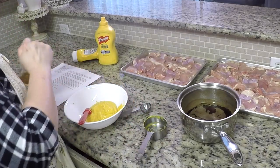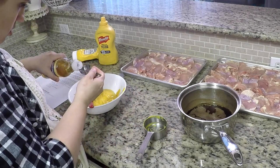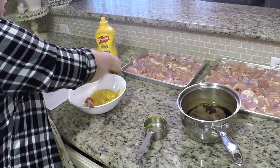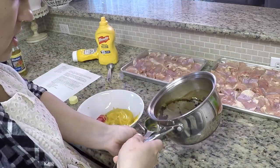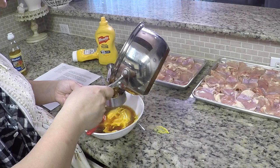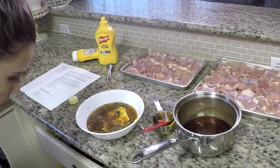Now we do some rice wine vinegar. I'm not going to do as much as the recipe calls for because it makes it more sour — I can always adjust it. Keep in mind, just adjust the sauce per taste. If you need to make it sweeter, make it sweeter. If you feel like you need more mustard, add more mustard. There really is no rule to it. It's what's going to flavor your chicken.